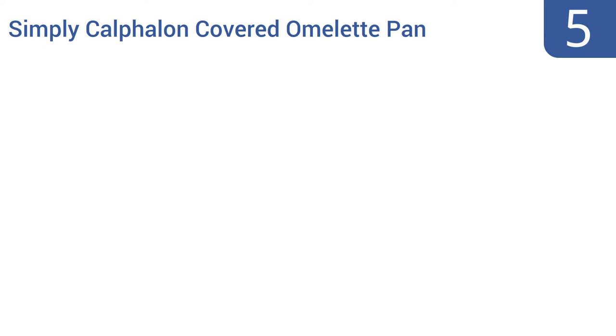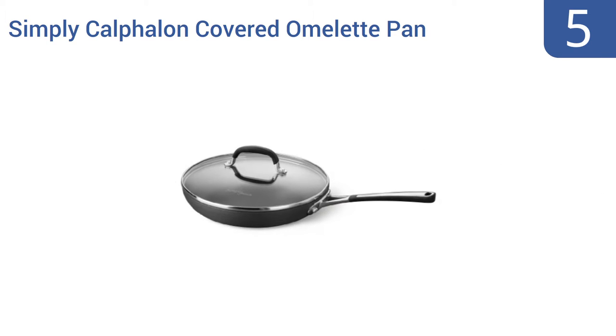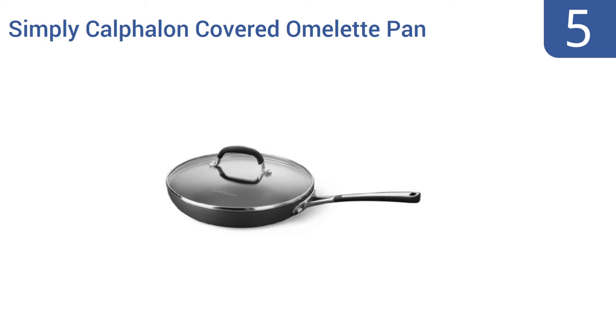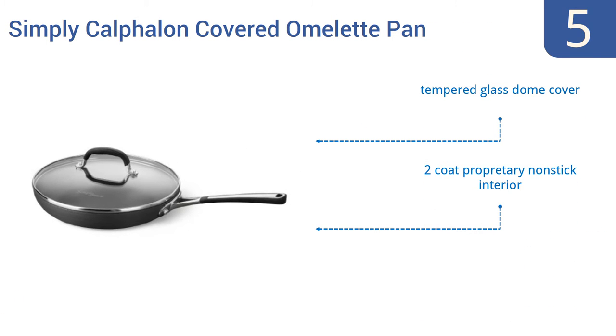Coming in at number 5 on our list, the Simply Coundful Uncovered Omelette Pan is a great choice for high-heat cooking. Whether you use it to fry hash browns and bacon or for broiling a salmon fillet, this low-cost, high-quality pan can handle the heat. Its hard-anodized exterior won't chip or crack. It comes with a tempered glass dome cover and a two-coat proprietary non-stick interior. However, the bottom is prone to bowing over time.